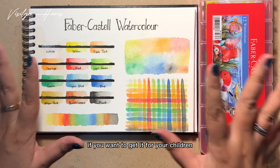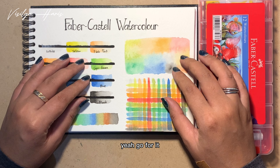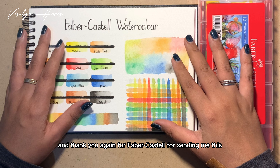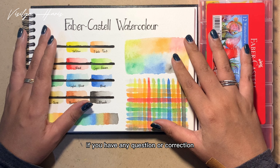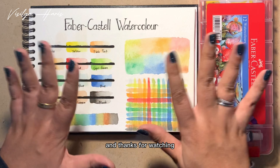Overall, I think this watercolor is quite good for a kids' grade. If you want to get it for your children or your nephew, niece, whatever — go for it. That's it for now, and thank you to Faber-Castell for sending me this. If you have any questions or corrections, just let me know in the comments below, and thanks for watching, bye!